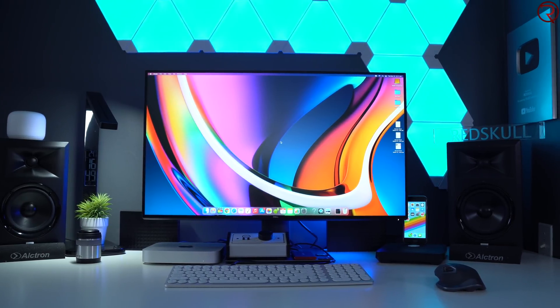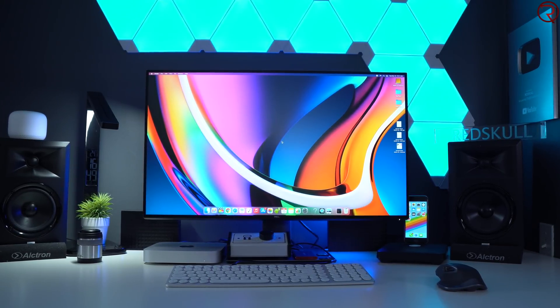In today's video I'm going to show you how I've set up my desk around the Mac Mini so I can make my workflow as efficient and as productive as possible. Everything starts with my desk.